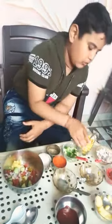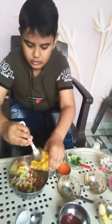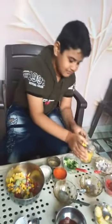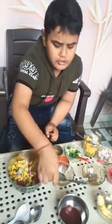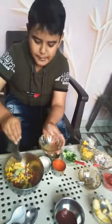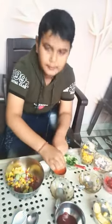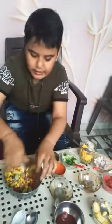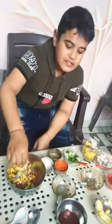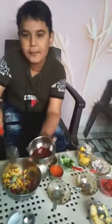Sweet corn are also added. Some children like the sweet corn. Some lemon juice, one spoon. And some spices, red and black. And salt. Children like the tomato sauce, so I am adding sauce inside the bowl.